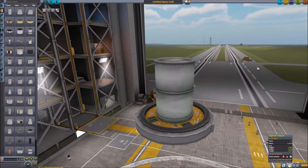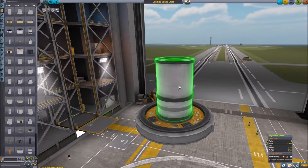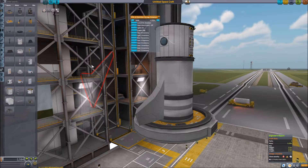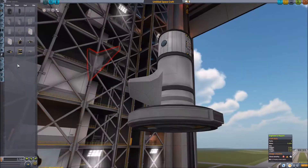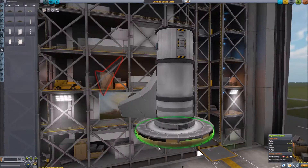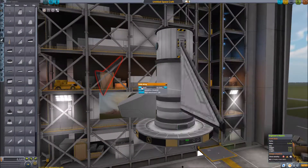We start off with a few of the basic parts for building a UFO, including a fuel tank because we will be having engines later. We've got the battery pack, and we've just merged that into the reaction wheel.